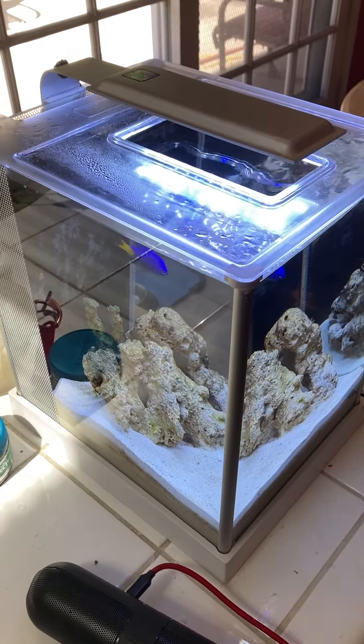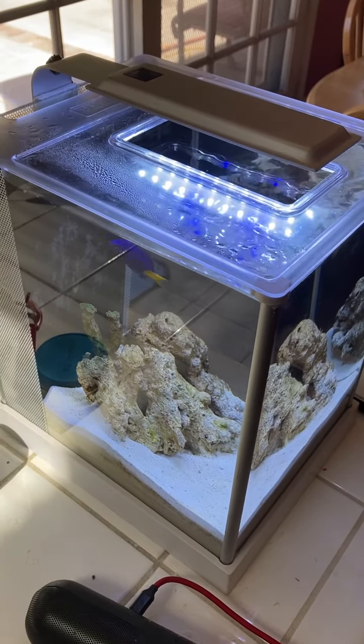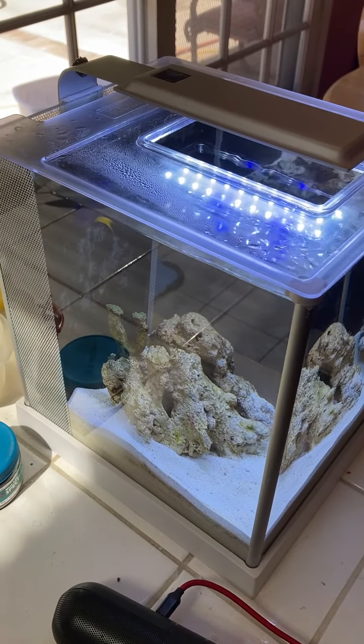Hi everybody. I thought I would just show my small Fluval tank that I just set up.